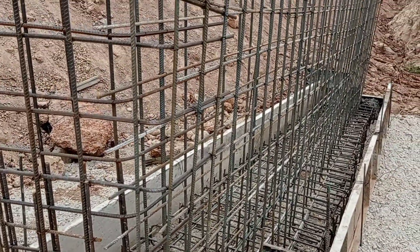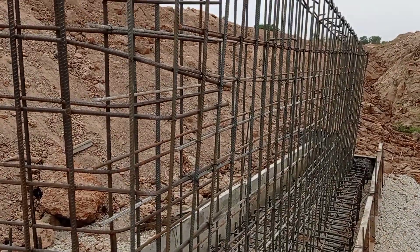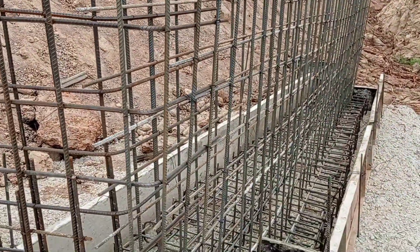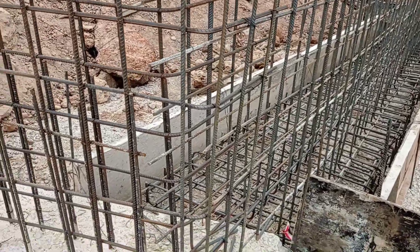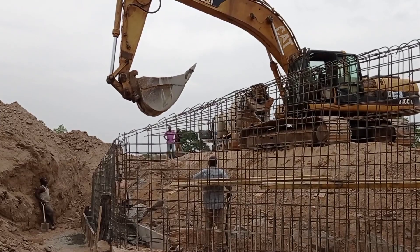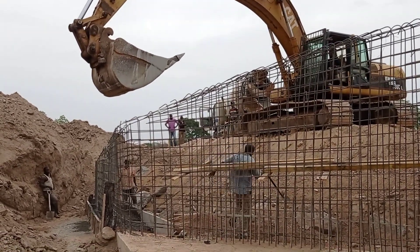Hi guys, welcome to my YouTube channel. Here you can see that we have placed the reinforcement bars for the retaining wall. We are going to do the construction of a retaining wall here. For this purpose, you can see that we placed reinforcement bars for the base as well as for the retaining wall.